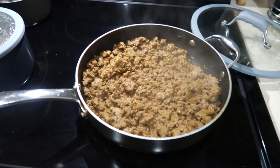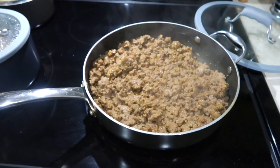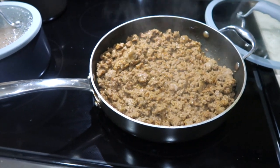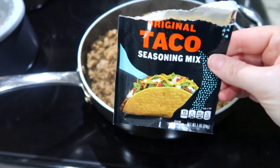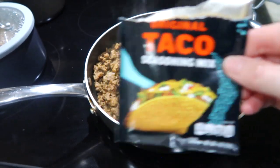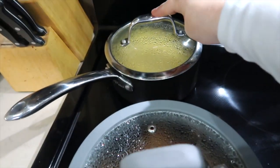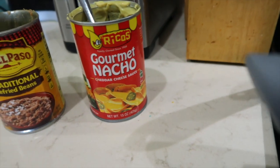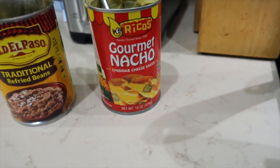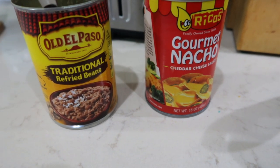It is nacho night at our house tonight and it smells so good. We haven't had nachos in a while. So I have two pounds of ground beef and I added some taco seasoning to that. In this pan I have refried beans and this pan is cheese. This is the cheese we use — the gourmet nacho cheese. It's almost like restaurant style. The refried beans are the traditional Old El Paso.